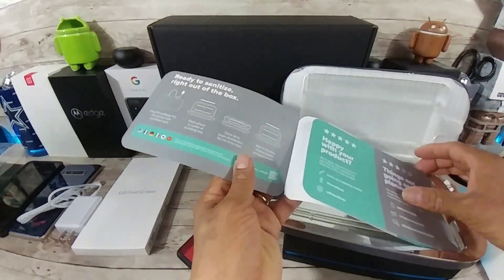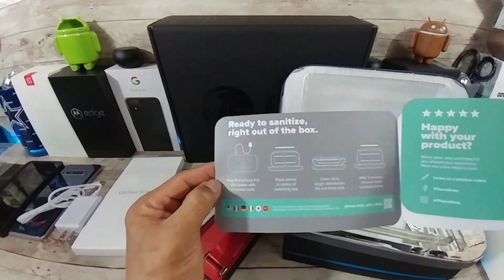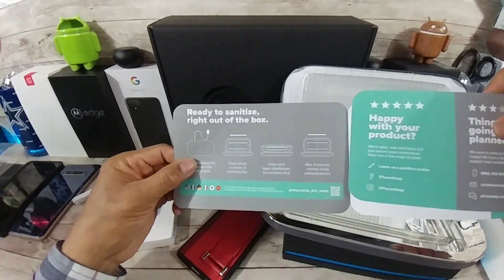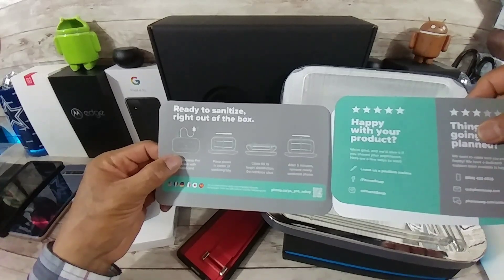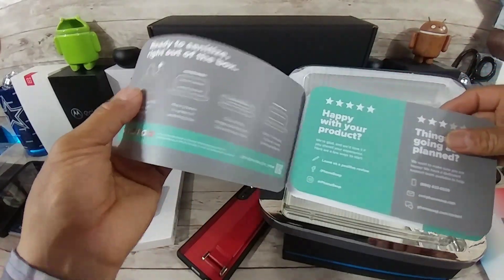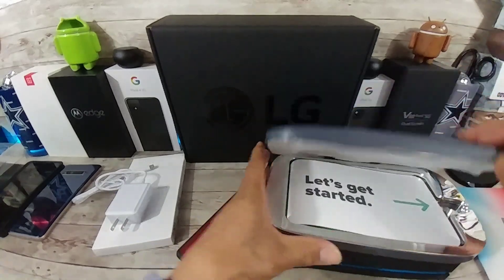And ready to sanitize right out of the box. Plug PhoneSoap Pro into power with provided cord — it's this guy right here. Place phone in center of sanitizing bay. Close lid to begin disinfection. Do not force shut. After five minutes, remove newly sanitized phone. Wow, that is really, really cool. I've never seen anything like this. That is just crazy.